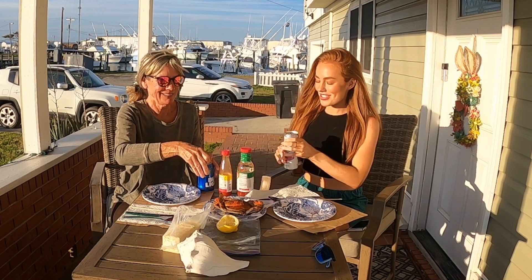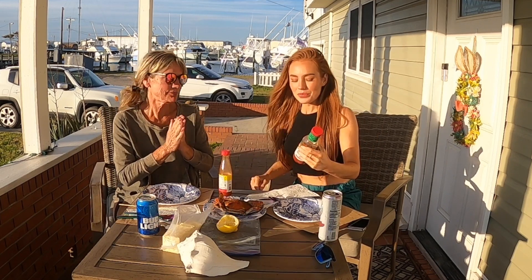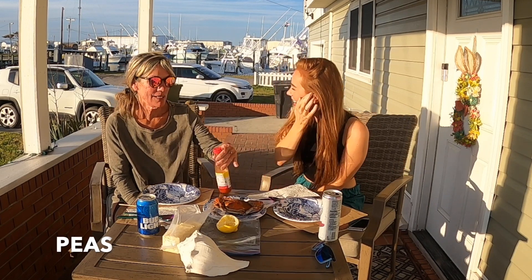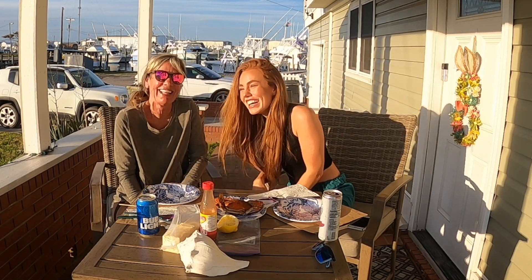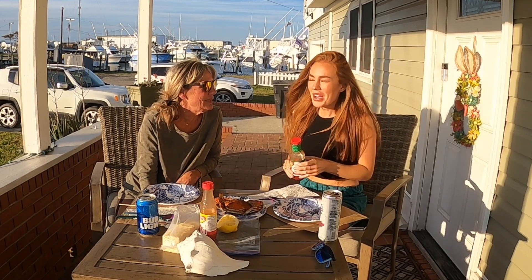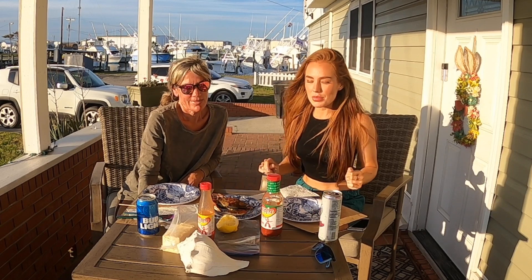Alright, first things first. We've been waiting for how long? Mine's all foamy — I hate that. Let me wipe this. We got some Texas Pete. My mouth is watering. Texas Pete, hot sauce. Captain... nuh uh. Texas Pete, like she said, we got some cocktail sauce as well. Got our one crab here — our beautiful prized possession. Saltine crackers, a little bit of lemon. We're ready to go.